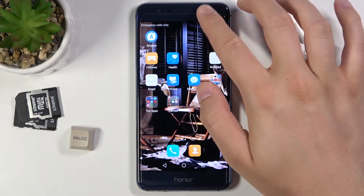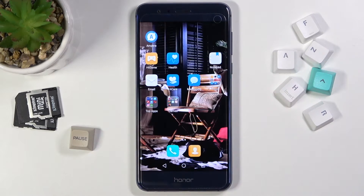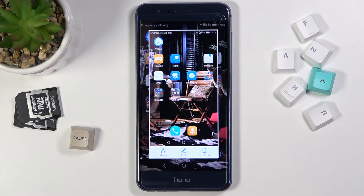The first method: you have to open the notification bar, find the screenshot icon, and then just tap on it once. After that the screenshot will be taken.